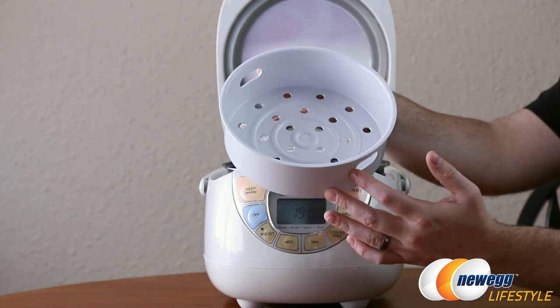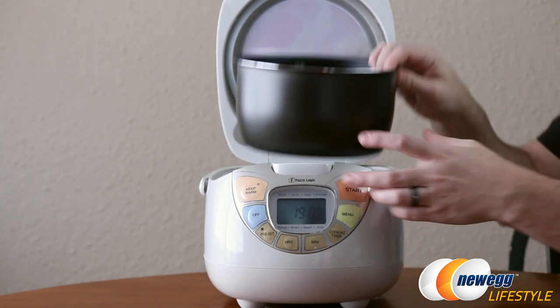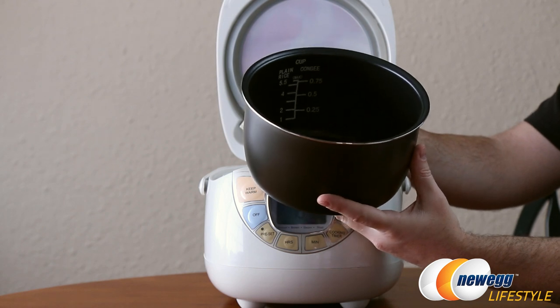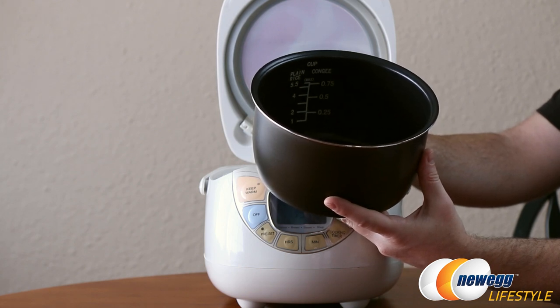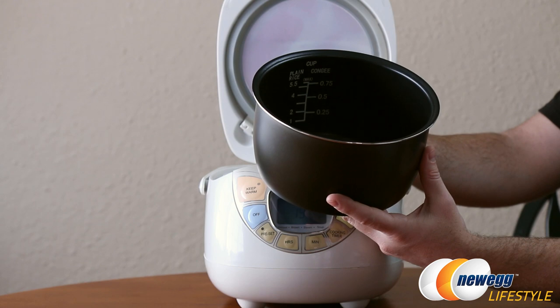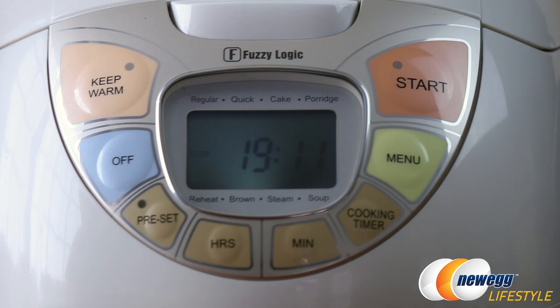By simply pushing the button here the lid will open up to reveal the interior. We have a steam tray that's included, which we're going to be demonstrating in just a moment. We also have the internal rice cooking pot — it is black and nonstick and has measurements listed going up to 5.5 cups so you can more easily determine the level of water or other liquid. There's an LED clock on the front that stays on even when the rice cooker is unplugged. You also have large start and keep warm buttons, a menu button, cooking timer button, independent buttons for adjusting hours and minutes, as well as presets for browning, steaming, cake, or porridge, and an off button.